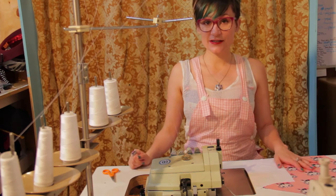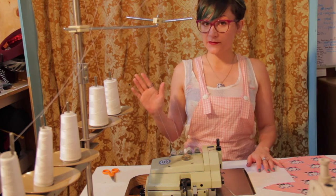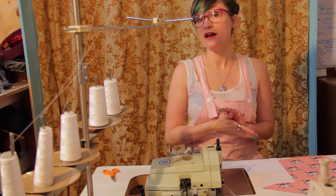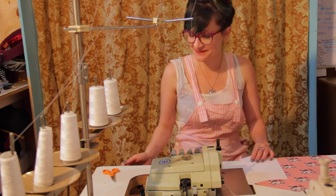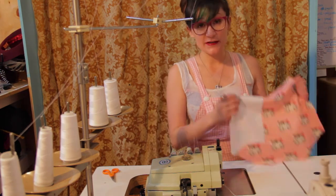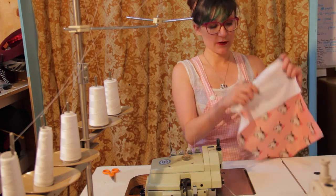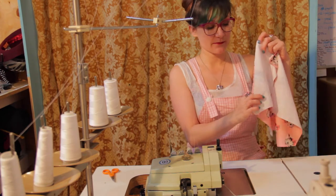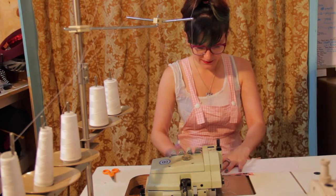I'm at the serger and I'm going to serge all my seams together because I'm using a five-thread serger — it gives a permanent stitch and overlocks the edges. The first thing you want to do are your side seams to your back panel. Your back panel is that big butt panel.